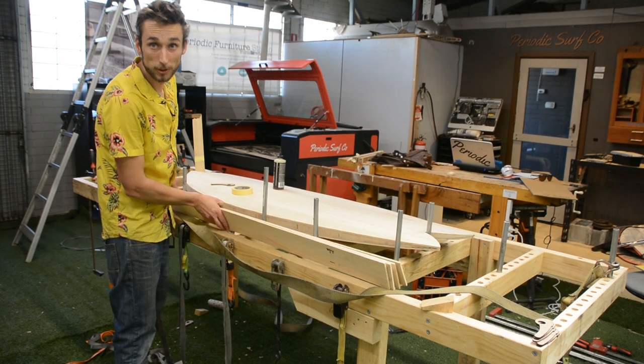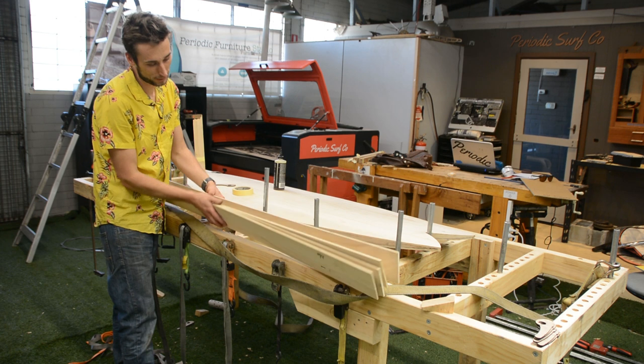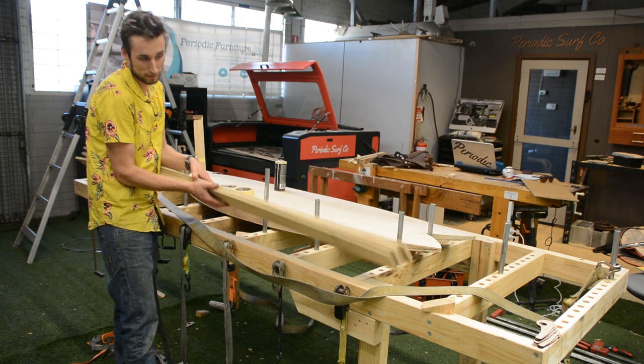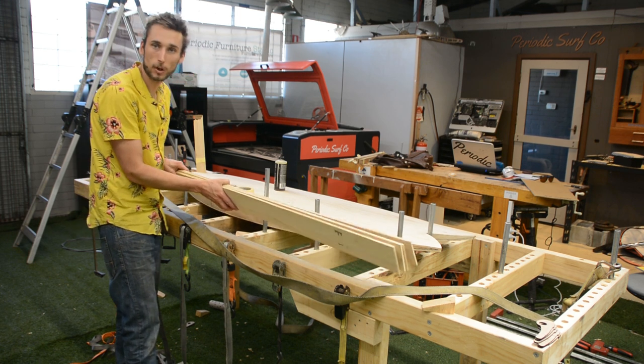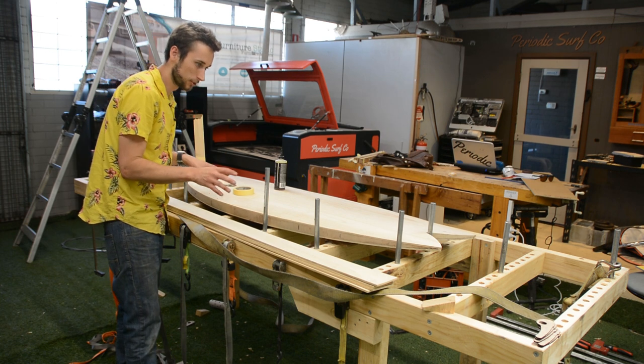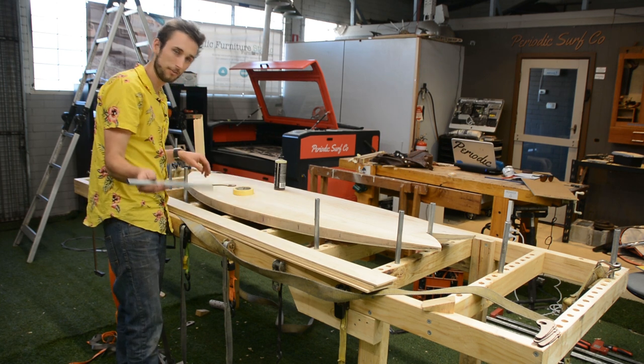With those strips cut, we can look at our rails. We've left them at the full six millimeter thickness so we just need four strips, and that brings us up to the required 24 millimeter thick rail.